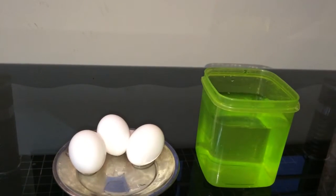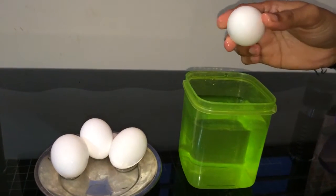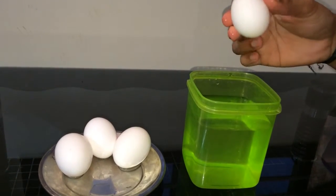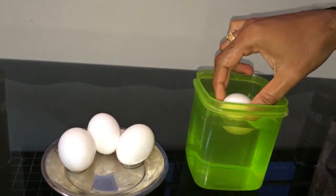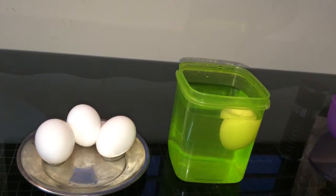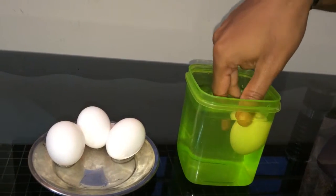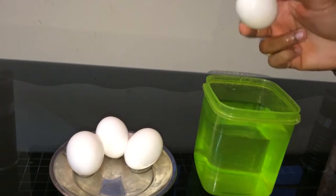Let's test a rotten egg. This is the egg which I bought like two months before — I'm pretty sure this is rotten. Let's test it. See, it's floating! This is definitely a rotten egg; you are not supposed to eat it.